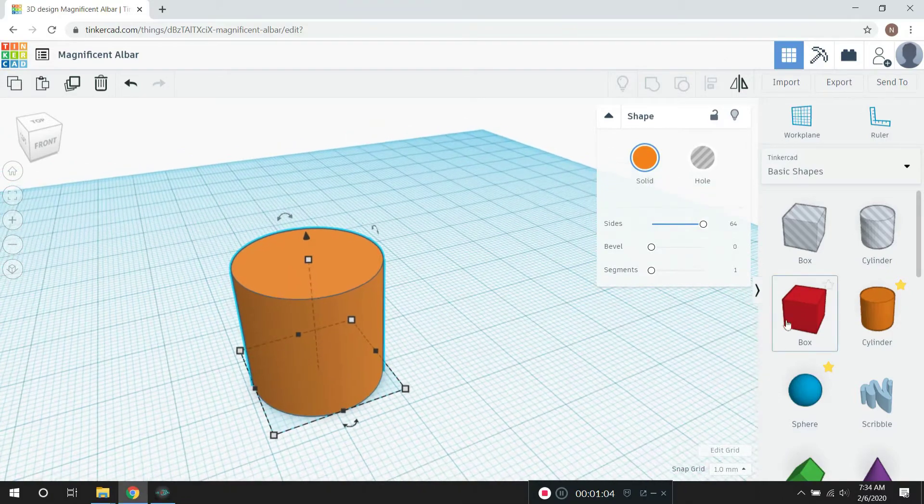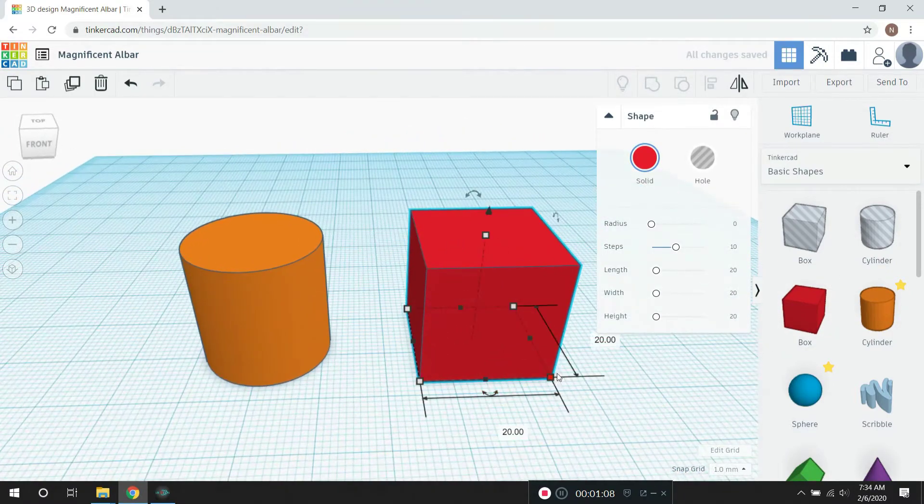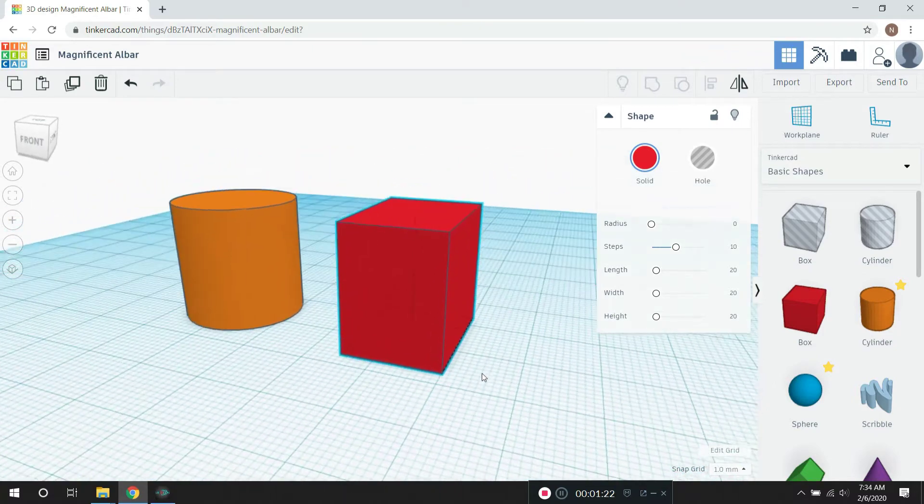I can pull in a box here, and I can click on any of those corners and get the dimensional information for the box. You can change that if you have, for example, accurate drawings with dimensions on them. You can obviously make your parts a lot easier with all that information — it just makes it so much easier.